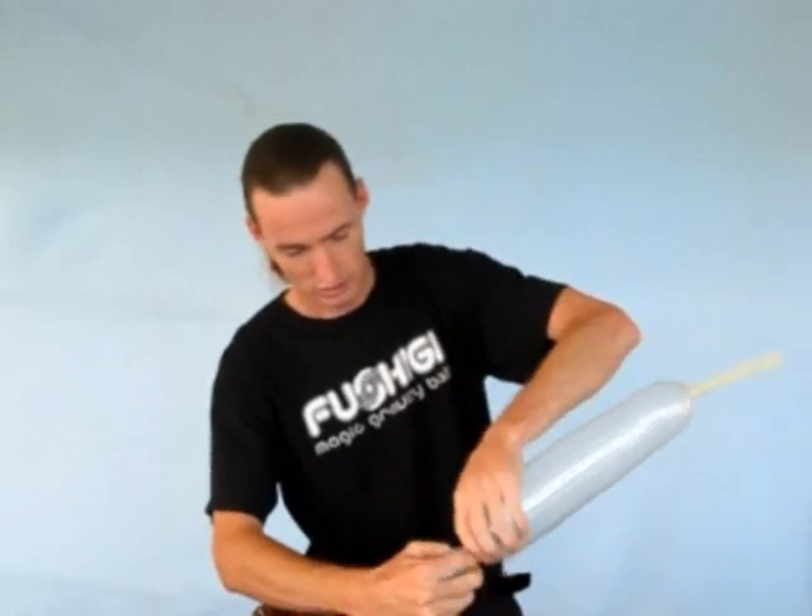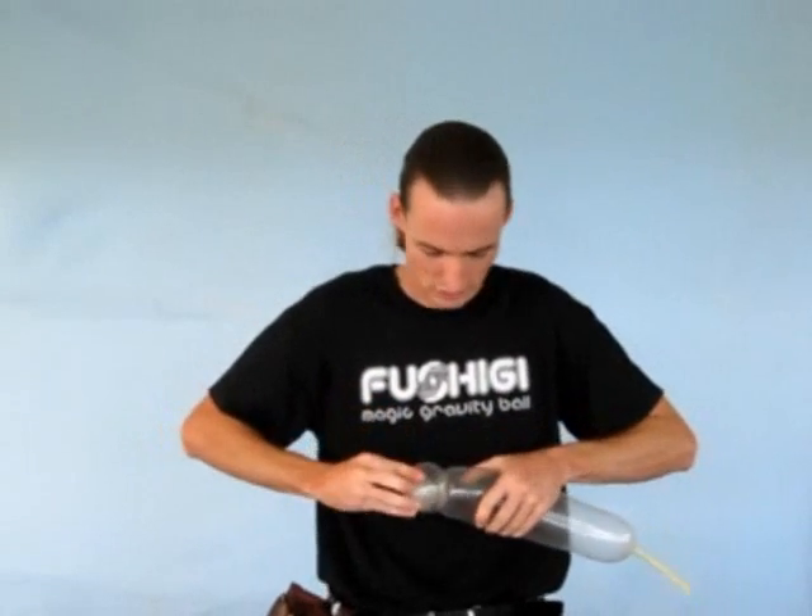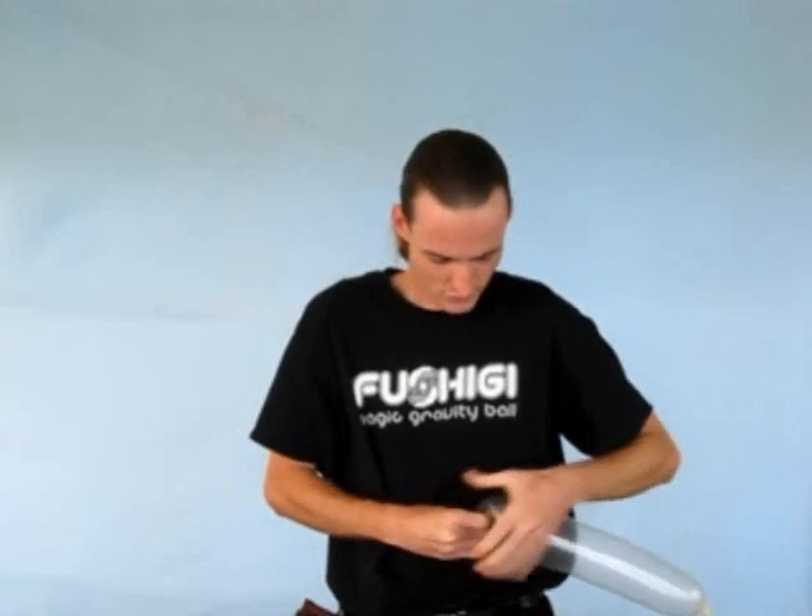If you guys don't know what fushiki is, it's Japanese for beautiful, magical, mysterious. It's a new brand of ball that's been exposed to contact jugglers around the world, and it's got some interesting marketing behind it that's selling it to a younger audience. It's really fantastic.